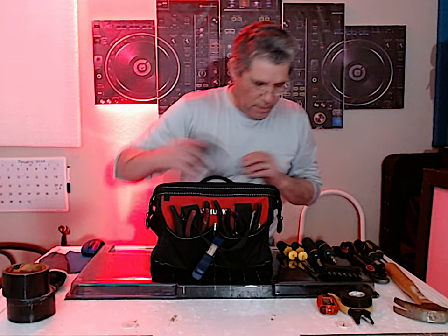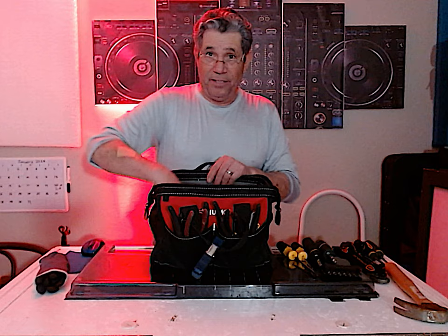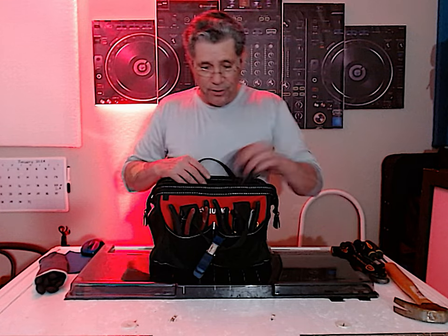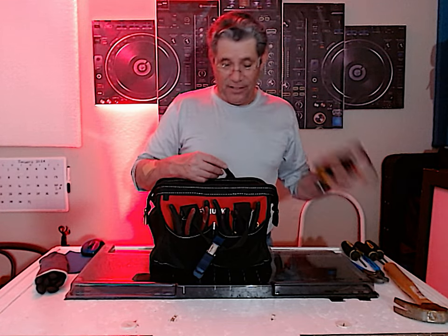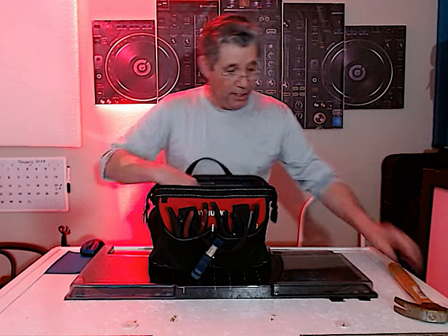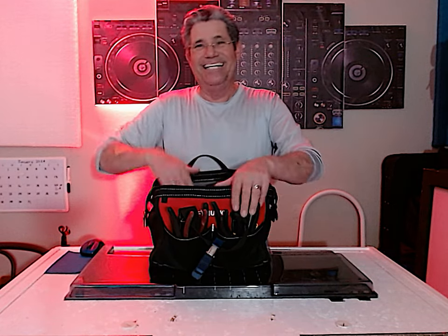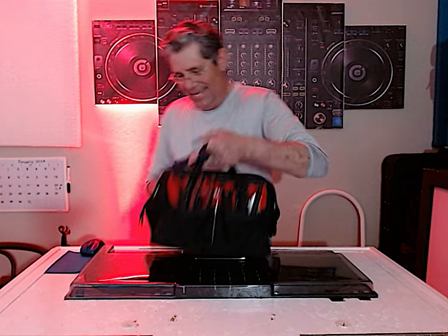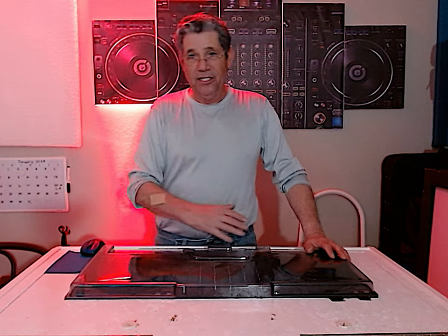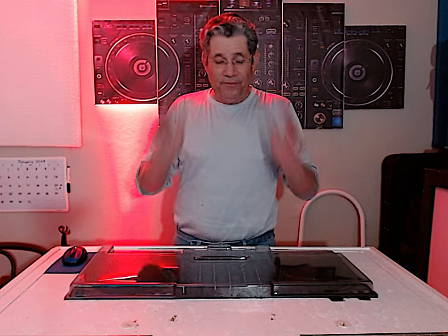Those are some of the tricks in my bag. What have you got in yours? If you're just becoming a DJ — a mobile DJ — get yourself a tool bag. You're gonna need it because you're gonna be screwdriving, gaff taping, duct taping, and checking circuits to make sure they're good. Those tools are for your setup and teardown.